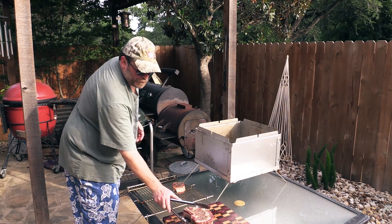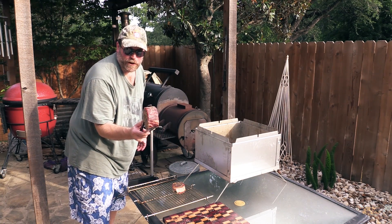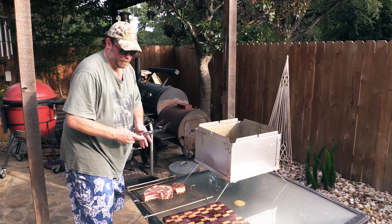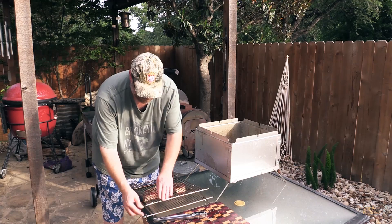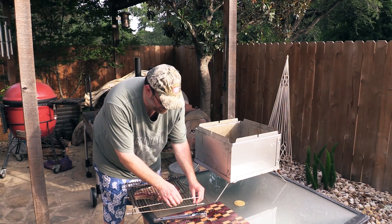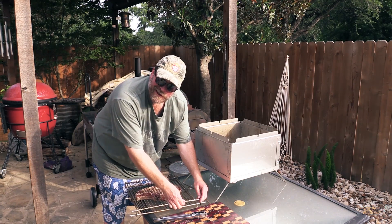I'm just going to go ahead and put these on. That's like a two-and-a-quarter-inch-thick ribeye right there, folks. Let's see if we can get this on here — I'm about to squeeze it in. Oh yeah, it's going to work. I wasn't sure if it was going to work or not. That's a thick steak, man.